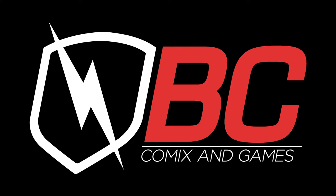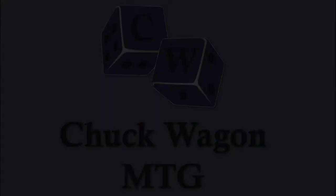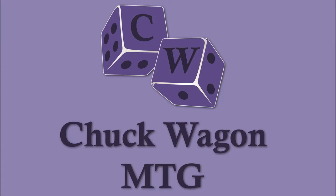Chuckwagon MTG is sponsored by BC Comics and Games. Hey everyone, welcome and thank you for joining us for another great pack opening video here on Chuckwagon MTG today.